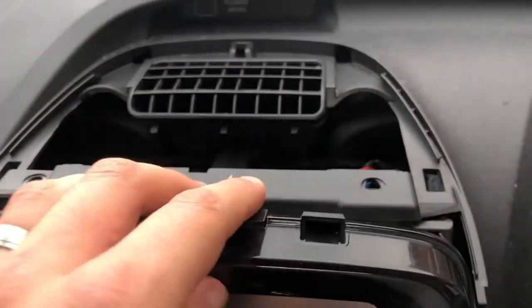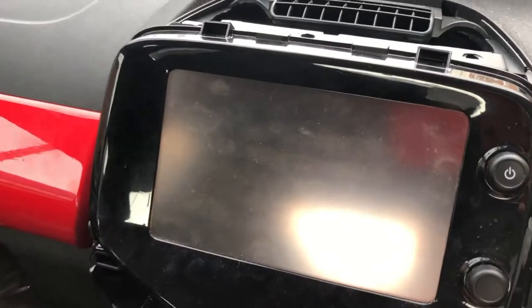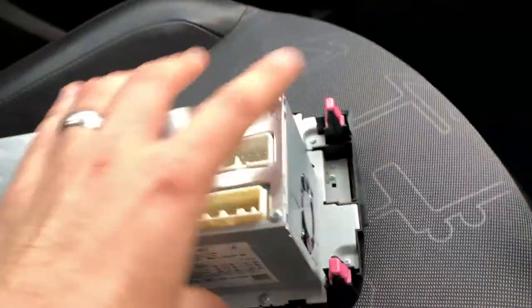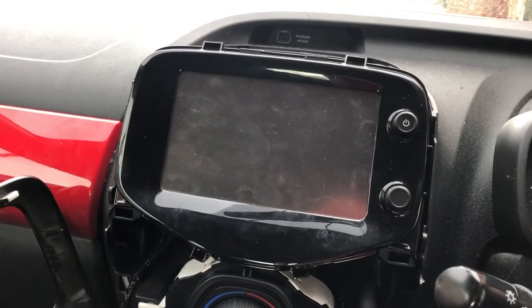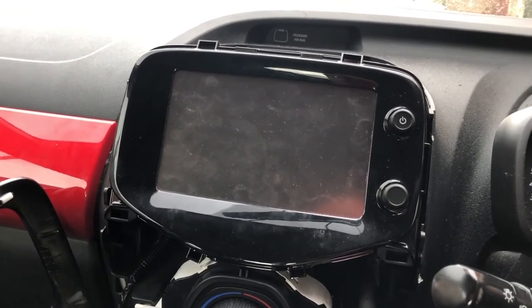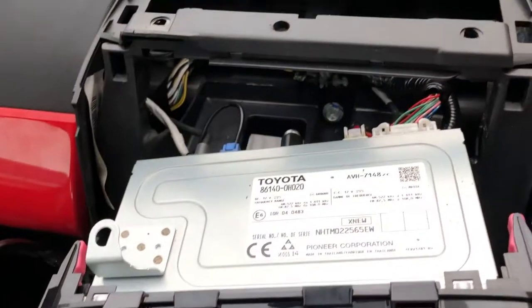Next, just grab the radio and pull it. You might need to push your thumbs against the sides to get a bit of extra pull, but this is held in quite securely with some clips. Because it's held in by clips you do need to pull with a little more force, but be careful not to use too much force because there are cables attached to the back.